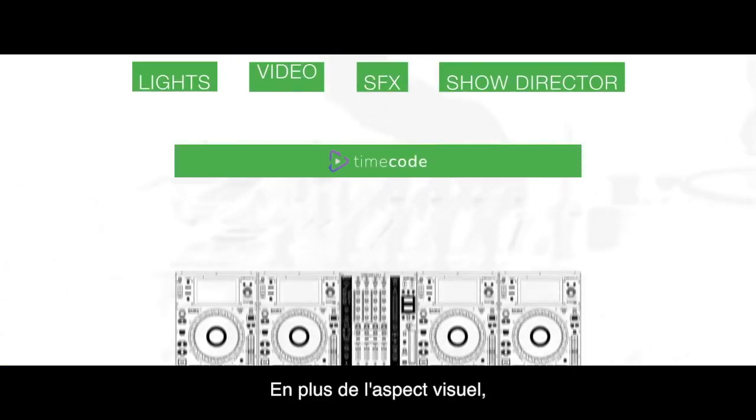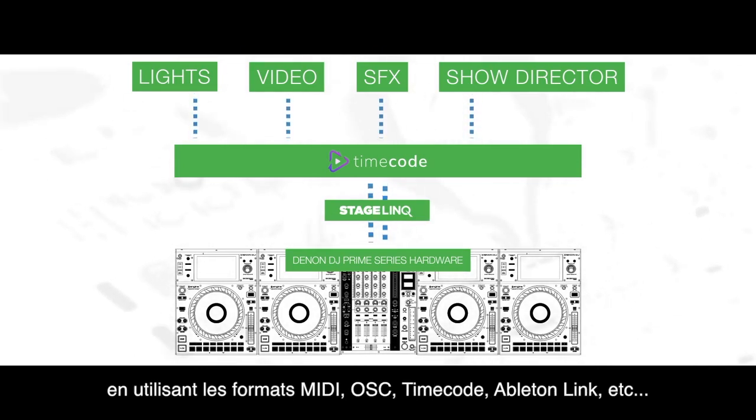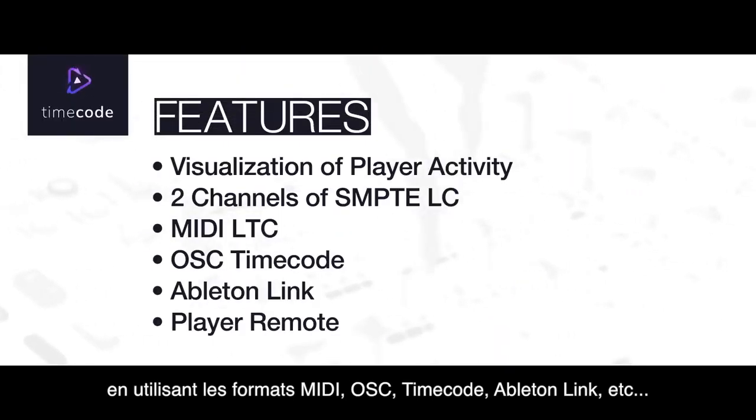Apart from the visual aspect, we're able to synchronize different show elements using MIDI, OSC, TimeCode, Ableton Link and more.